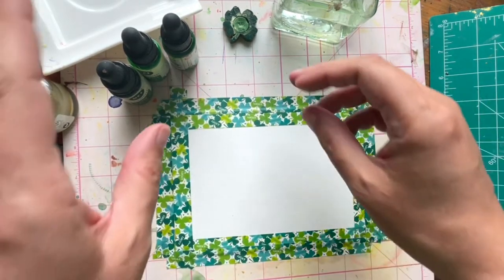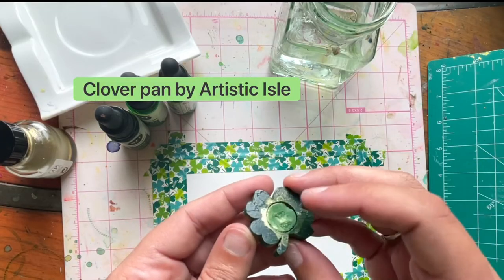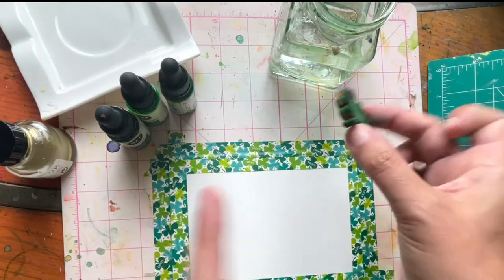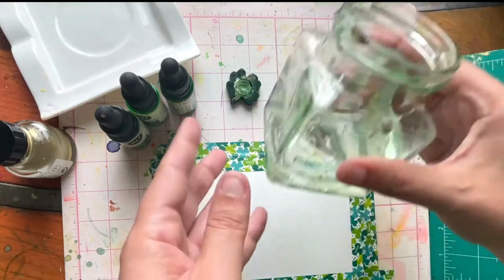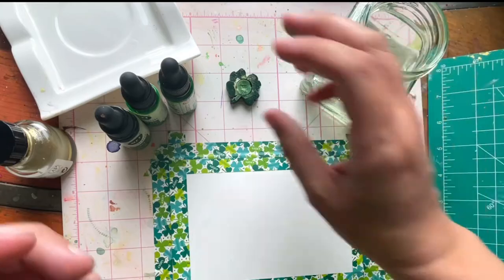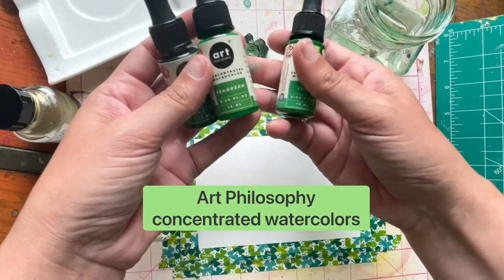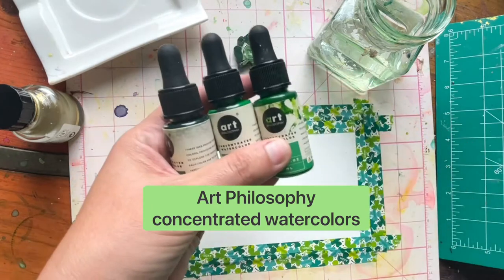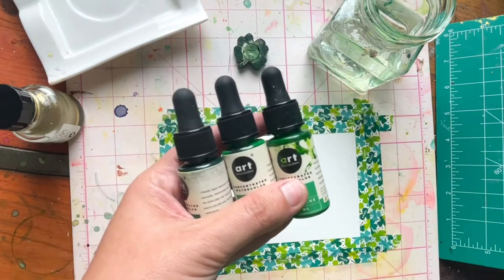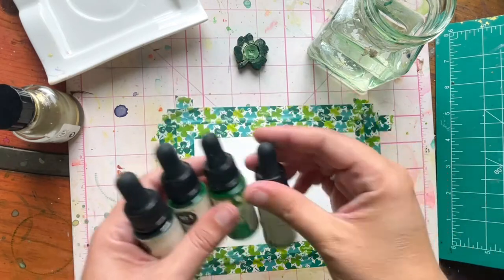Color-wise I want to show you this — it's by Artistic Isle, and I bought this years ago. This is the forest green but it came in a cute little clover, so it's like it couldn't be more perfect. I've got some water — a nice clean jar with clean water. Then these are the paints: tree, sea green, and that Lucky paint I was mentioning, all by Art Philosophy. These are the concentrated watercolors. I'm going to grab one other color actually — moss. So it's all the different green shades.